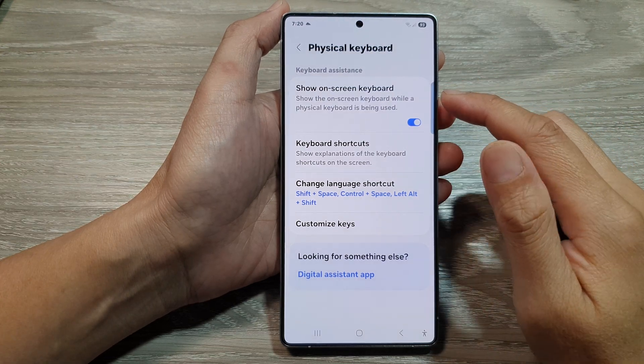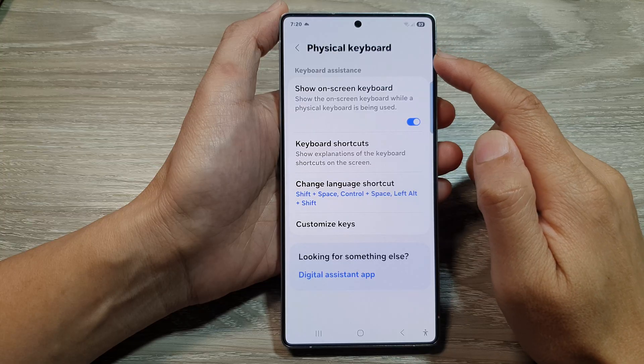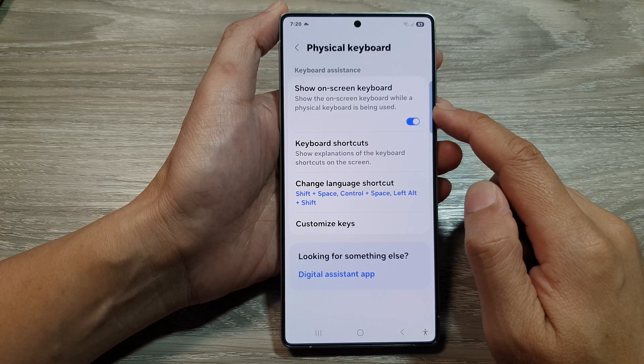How to enable or disable show on-screen keyboard while a physical keyboard is being used on the Samsung Galaxy S25 series.